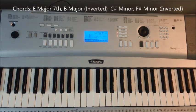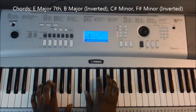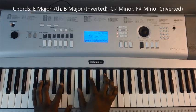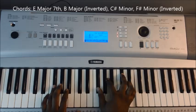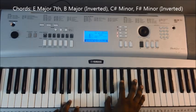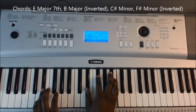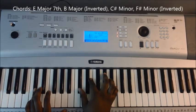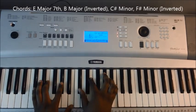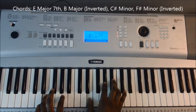So the chorus is as follows: you're going to have E major, walk down to B major inverted, and C sharp minor 7th. Instead of the F sharp minor that we played in the verse section, we're just going to invert it and have an A bass — C sharp and F sharp. Then down to E, back to B, and then back into the main groove. So one more time at speed: E, B, C, F sharp inverted, E, then B.